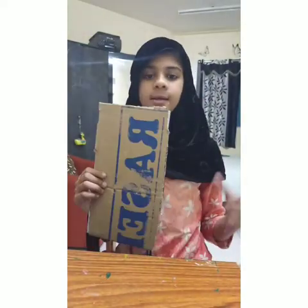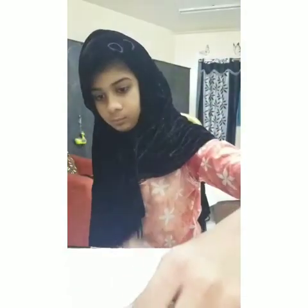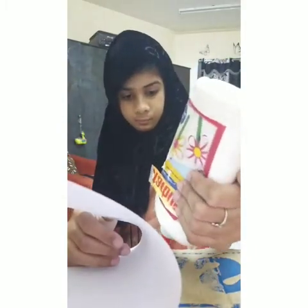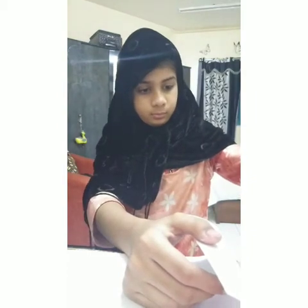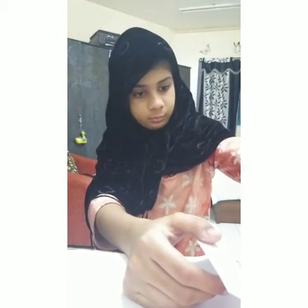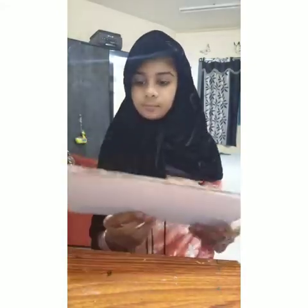Look, I have covered one side; the second side I have to cover. Make it neat. So I have covered both sides. Just before sticking, I want to attach some faces on it.